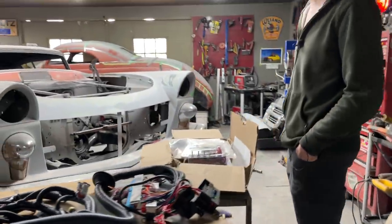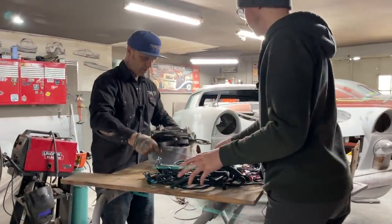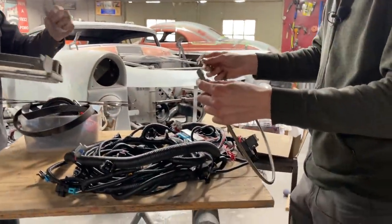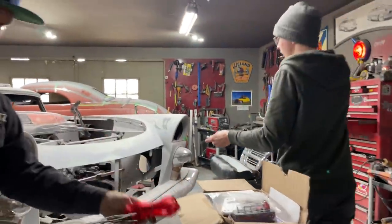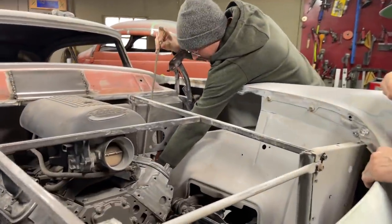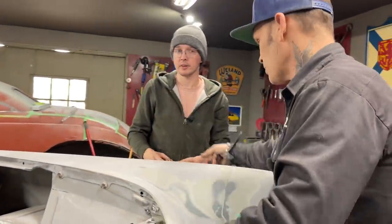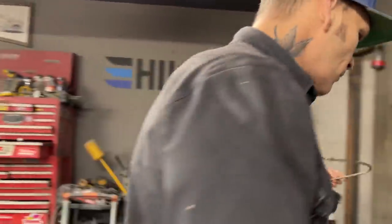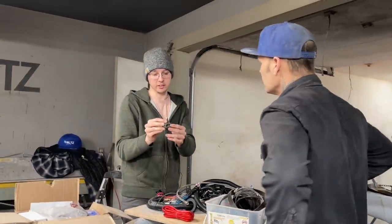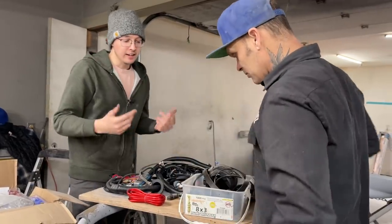This braided hose — an AN line — is not for fuel but for oil. I gave you a little fitting that goes above the oil filter. You connect this to there and run it up under the firewall into your dash to your oil pressure gauge. Above your oil filter there are two bolts and a cap — just take that off and put this one on. It should thread right in there.